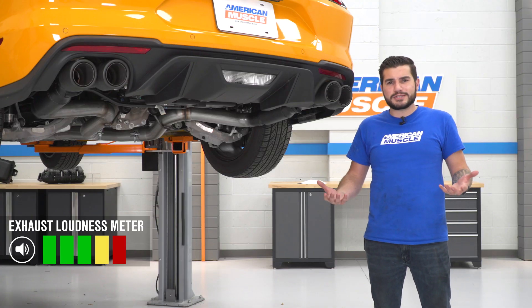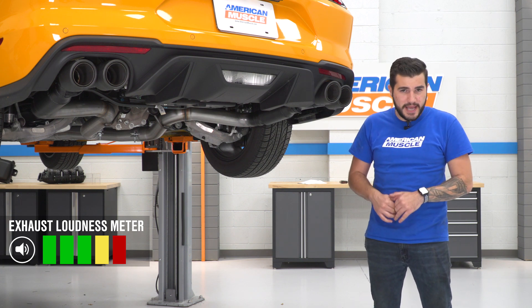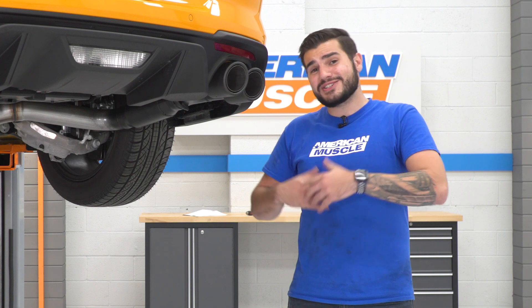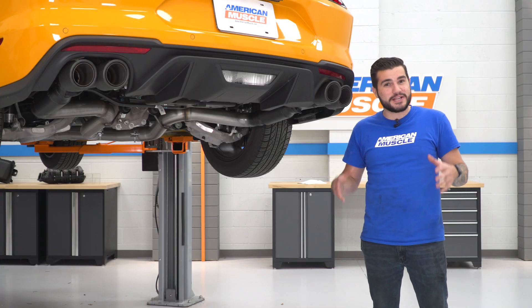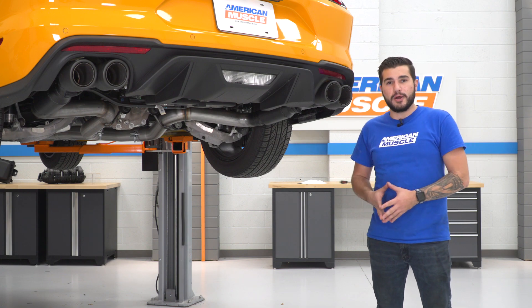Like you heard from our sound clips a minute ago, this guy is gonna get five out of five on our loudness meter. It's exactly what we expect from a Flowmaster Outlaw — they're known to be extremely loud systems. The Outlaw is essentially a straight pipe, so it's loud, it's raspy, and it can be ear-piercing at wide open throttle. If you're looking for all-out volume, this is a great way to go.